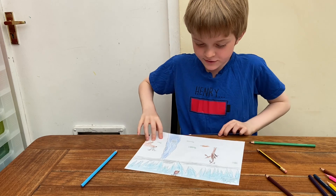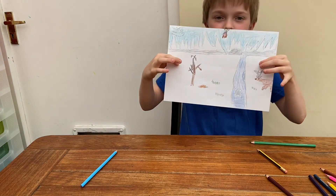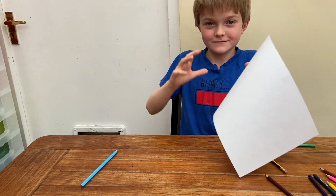Okay, so this is the picture done and here you go — this is what it should look like. If it doesn't, it's okay. So bye, have fun.